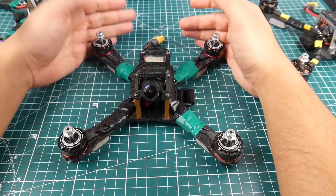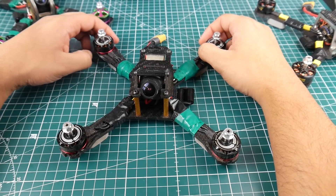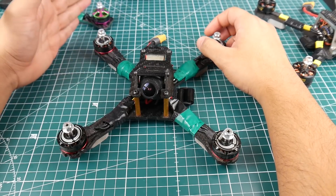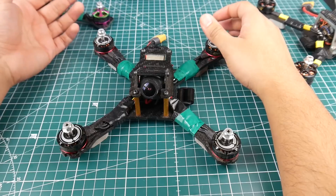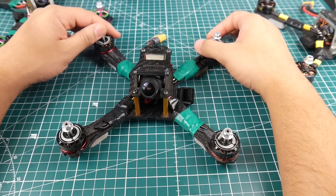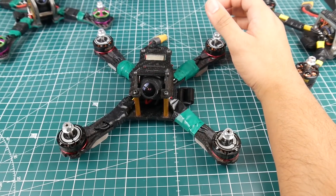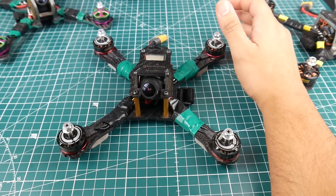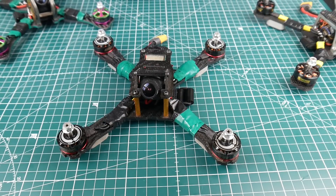Now the RealACC X210 — this was one of the best frames for the price a while ago, around 27 to 35 bucks. It withstood a lot of crashes and replacement parts were dead cheap. The only thing I ever broke on it was a top plate. This was actually the second or third quadcopter I ever built, transitioning from the ZMR 250 at the time. It's still a beautiful flying quadcopter out of the box to this day.